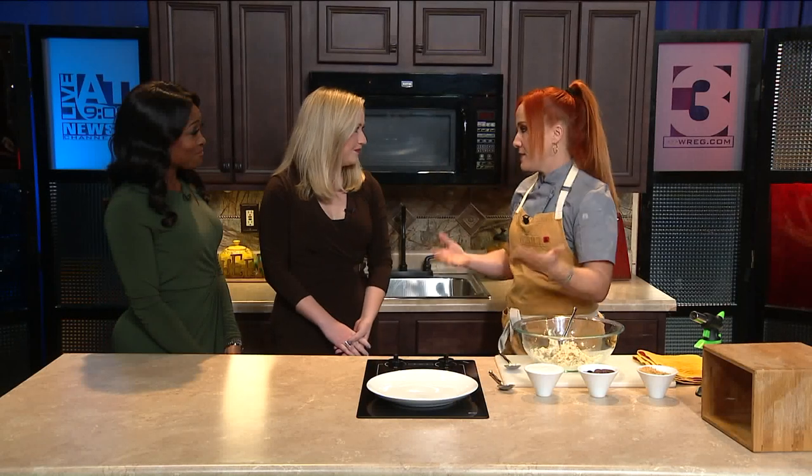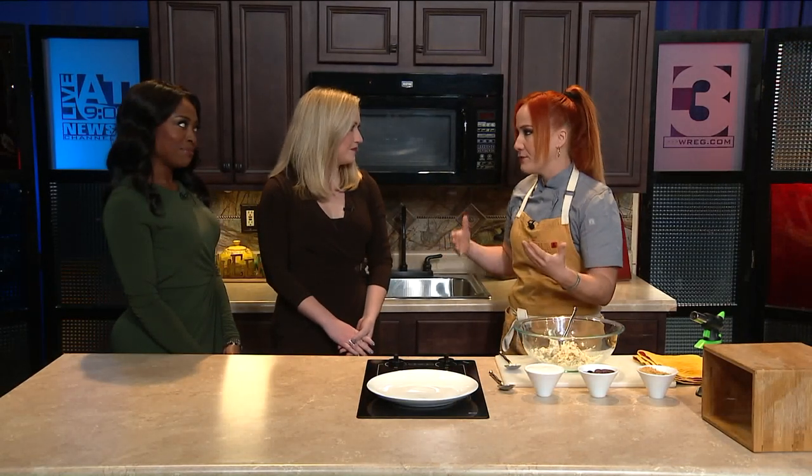Thank you so much, Chef Adrienne, for being here with us. Thanks for having me. I'm so excited to be here. First, for an amazing cause — we're doing a holiday feast over at St. Jude. And I'm here to share a recipe from my latest cookbook, The A-List. Kind of a double whammy.